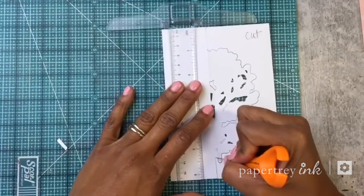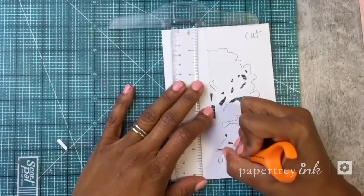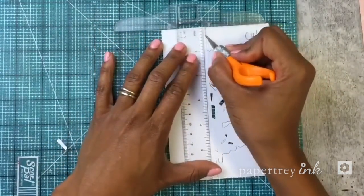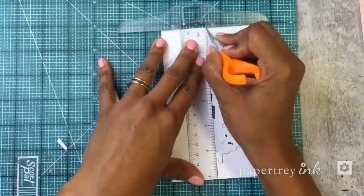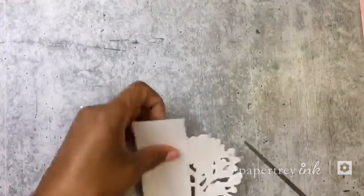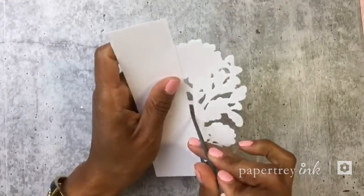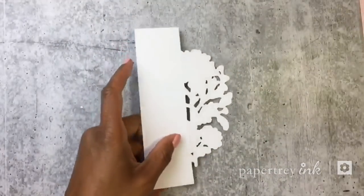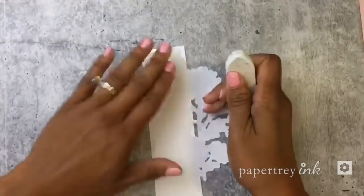Make sure that the die cut lines meet your cut lines. If they don't, you can just take your craft knife and cut right through there. If you need to sharpen anything up, finish off any edges with a filing tool. I also want to get rid of that pencil mark I made earlier and just erase that.